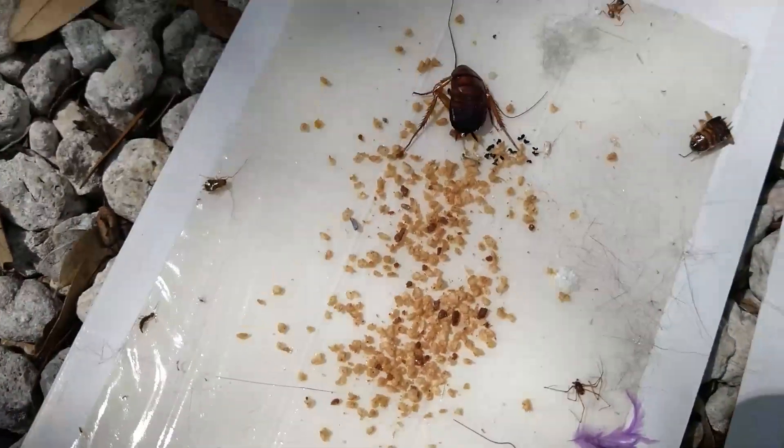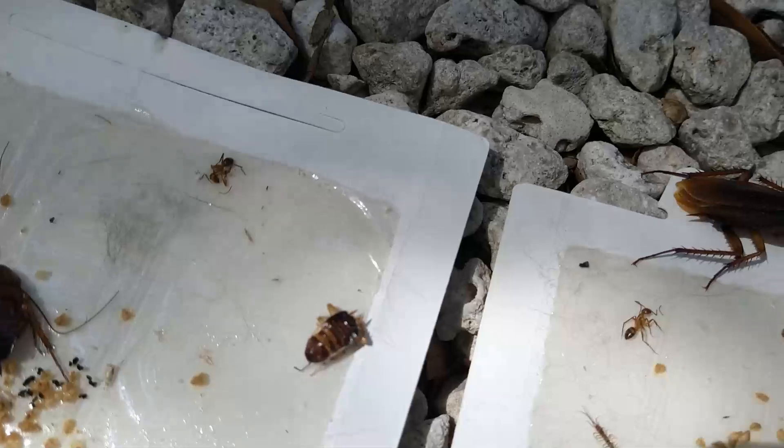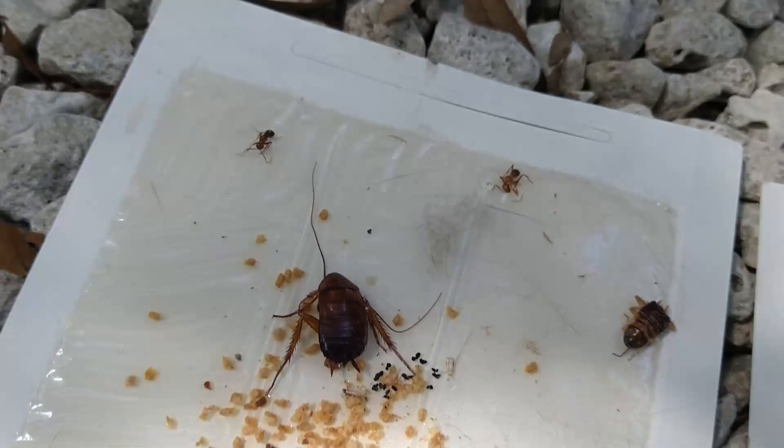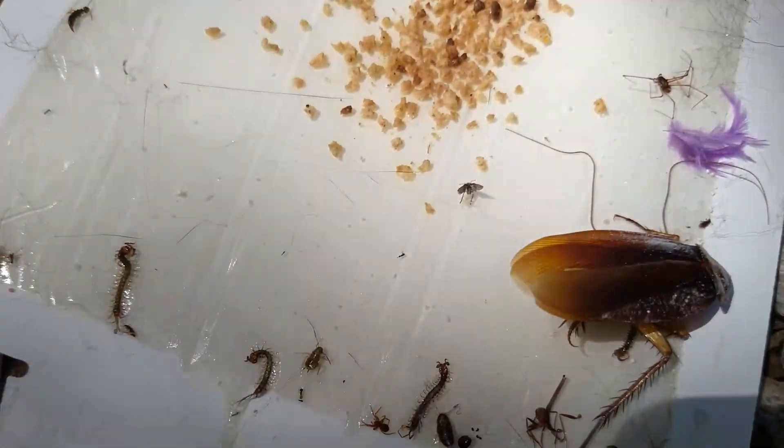As you can see, there are nymphs that we caught — here's a nymph in a different size, and there's another nymph. It's the same roach. We also caught a carpenter ant in there and some tiny millipedes.